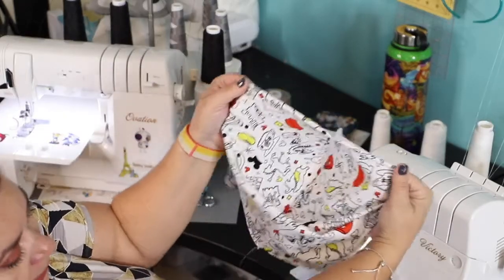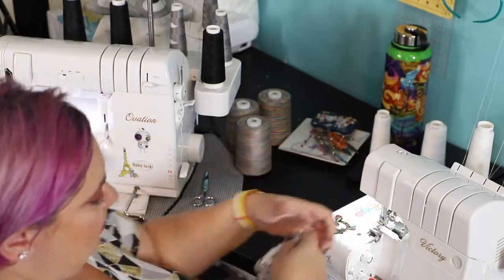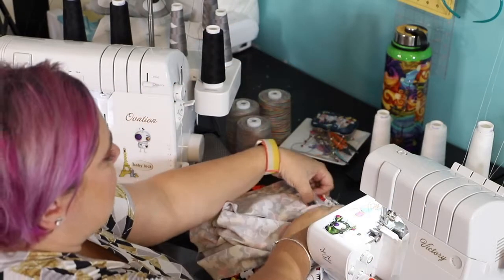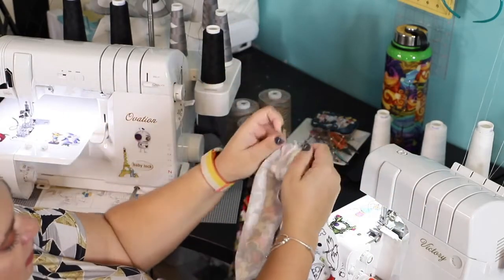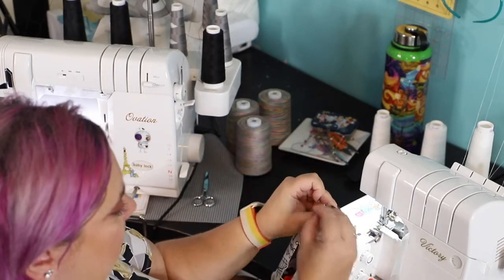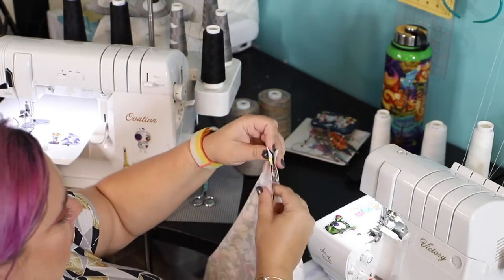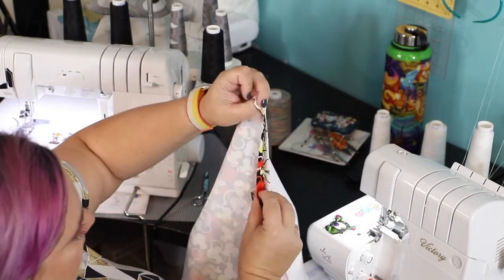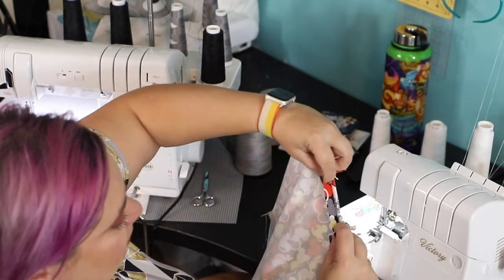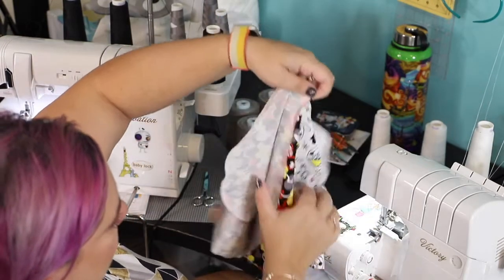Now I'll take the lining and the main fabric and place them right sides together, matching the seams. I'll put a pin at the seam and another one in the middle, then sew right sides together along the front opening.